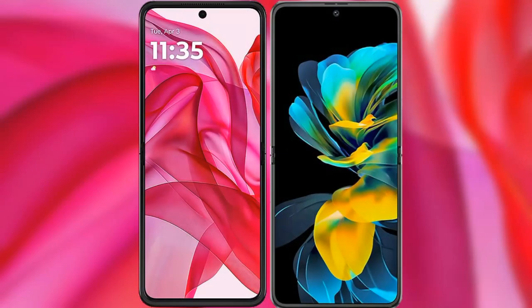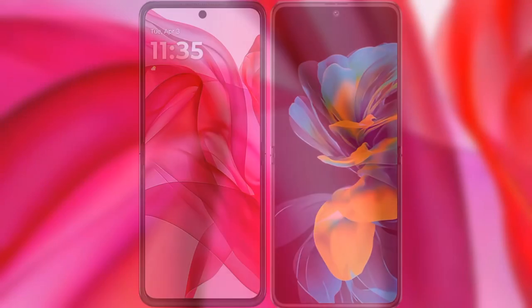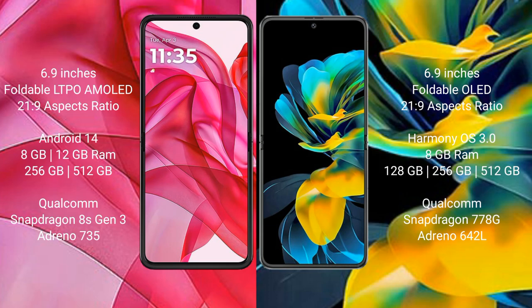I will compare the new Motorola Razr 50 Ultra with the Huawei Pocket. The Motorola Razr 50 Ultra comes with a 6.9-inch foldable LTPO AMOLED display and a screen aspect ratio of 21:9. The Huawei Pocket also features a 6.9-inch foldable LED display with a 21:9 aspect ratio.